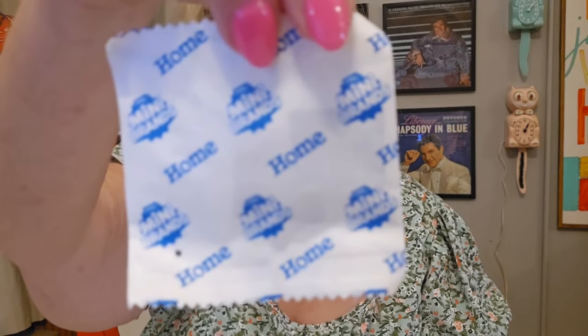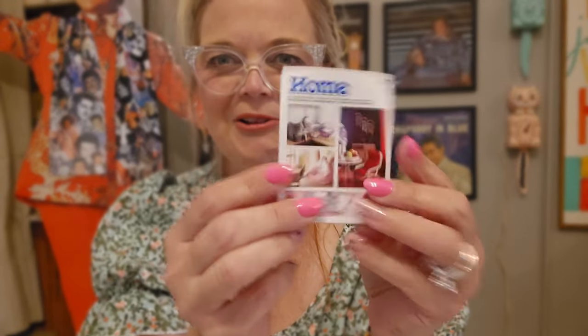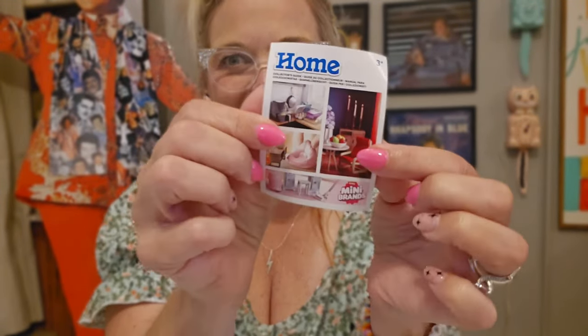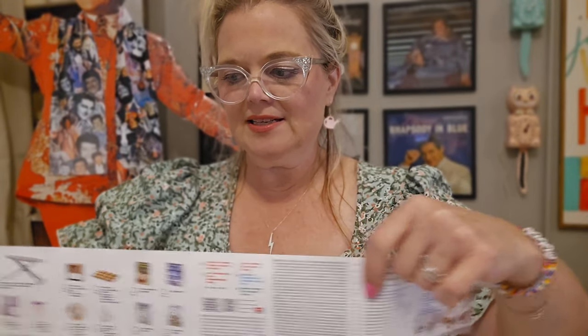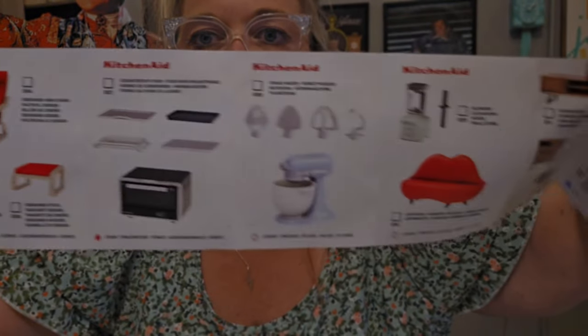Inside our balls we have five little packets as well as our guide. It looks like a little magazine. Let's check this out. We've got KitchenAid items, Whirlpool, Black & Decker. We've got all kinds of fun — a little couch, a little sweeper, a little makeup vanity, KitchenAid stuff, a little lava lamp and little candles. There's also Sistema — I've never heard of Sistema before — and little magazines too.